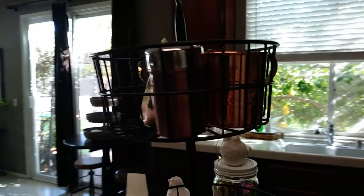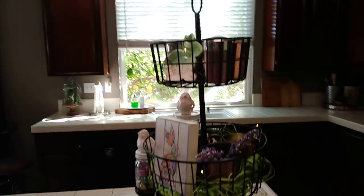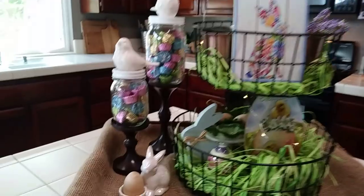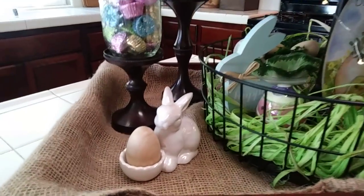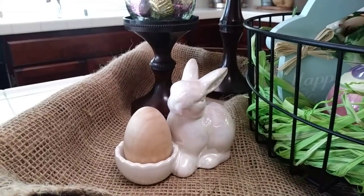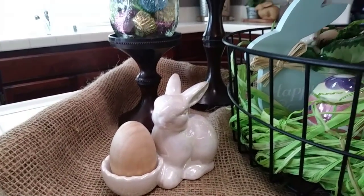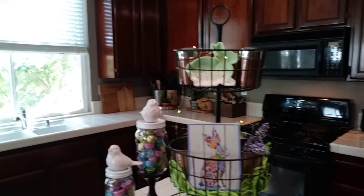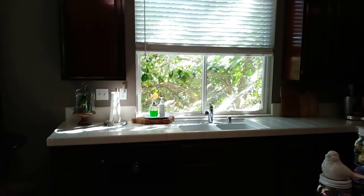The copper mugs are just the sleeves — they're supposed to have glass inserts. I got those at their store. Then there's a sweet white bunny from the 99-cent store — they had other colors but I like the white — and I put a Target egg inside it.